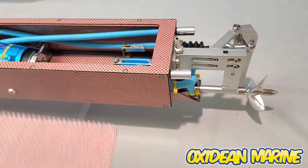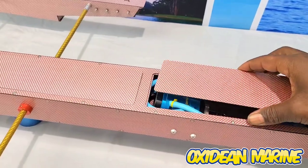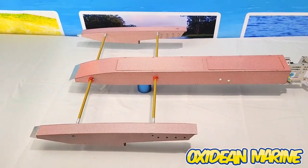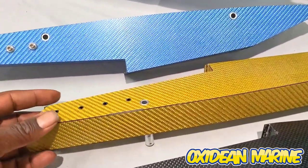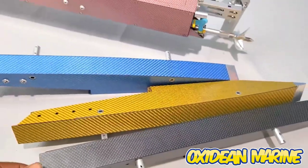Pictures and video don't do this thing justice, but here's your initial sneak preview. There is nothing like this on the market — so stiff, so strong, and so awesome. Here are some of our other assorted colors: that gold looks hot, blue is so debonair, black — stealth. It's got you screaming Dean Marine.